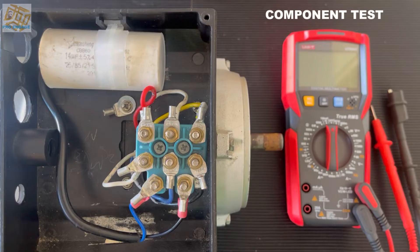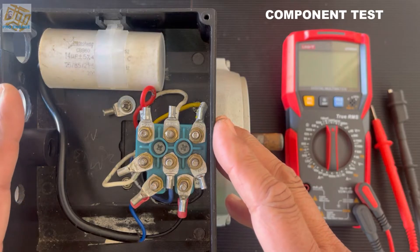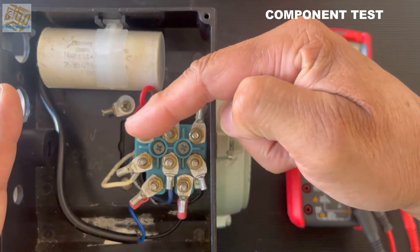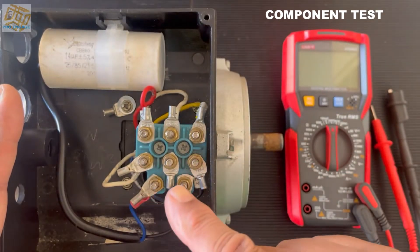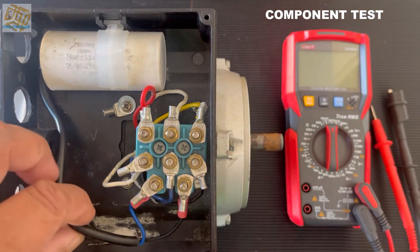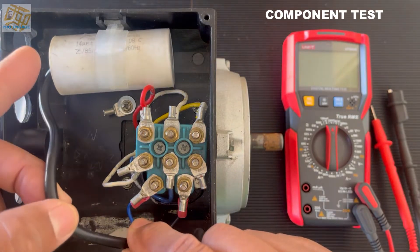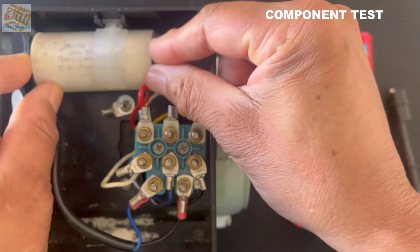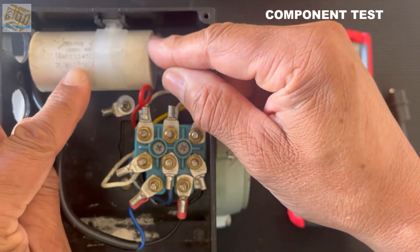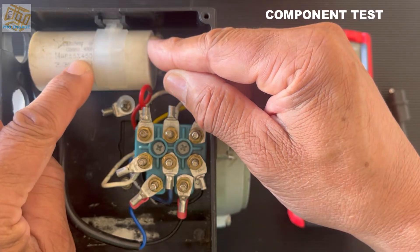Here we go with the first test. I've got a multimeter and I need to identify my components before I can do any of the other tests. I've got about seven or eight studs or connection points. I can see my capacitor is physically connected to the bottom two, and there's a value on there as well.